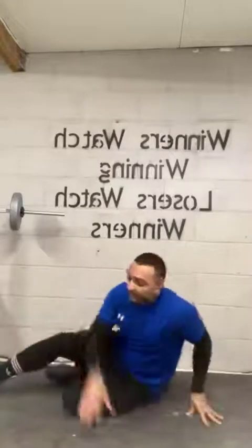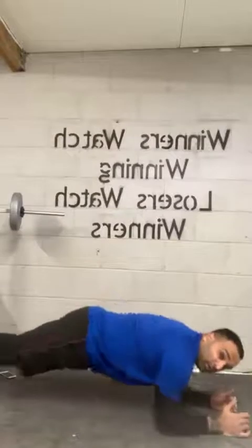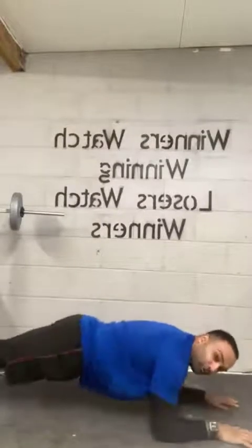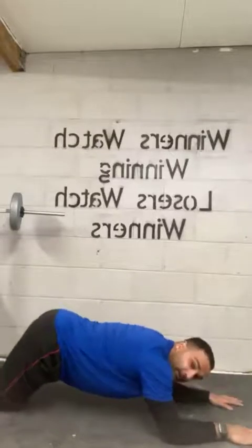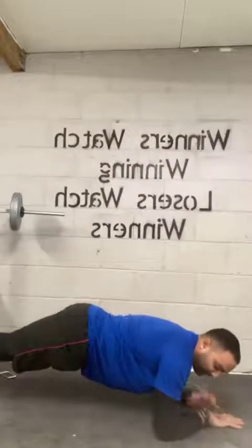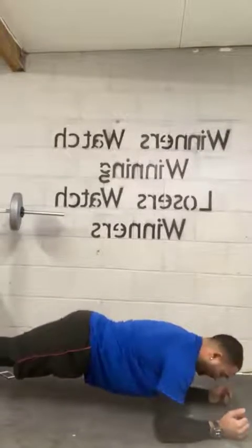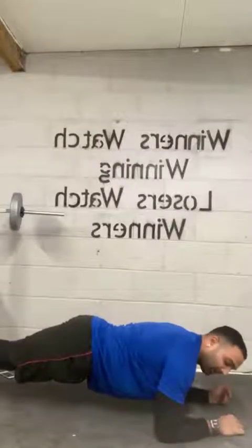Straight into the planks. Remember, you're keeping your abdominals up. I want your hands nice and flat on the floor. If you're struggling, no problem — knees on the floor. Same thing, your abdominals are keeping you up. Halfway there. Ten, nine, eight, seven, six, five, four, three, two, and one.